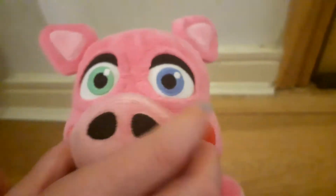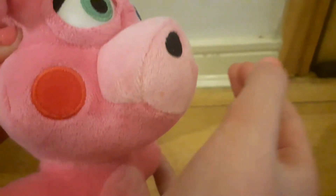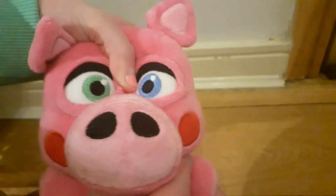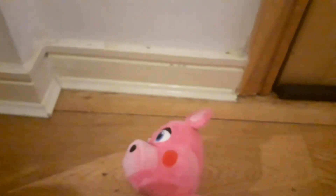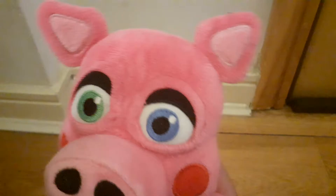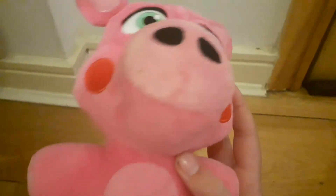I didn't know I was gonna get him — my mom just surprised me with him! But I'm glad they made the snout like outwards. If they just printed it on with like a fabric thing, that would be terrible. I would have been very annoyed at my mom for paying 11 euros for that. He's very cute.